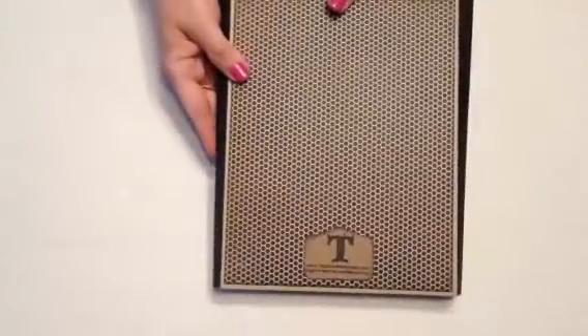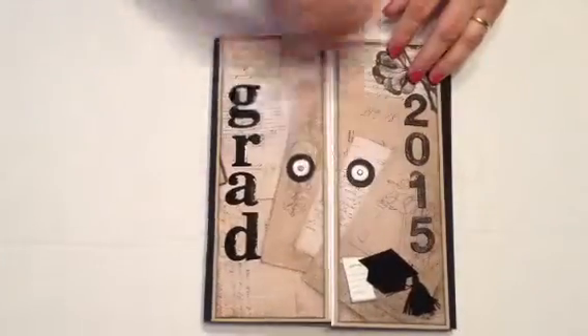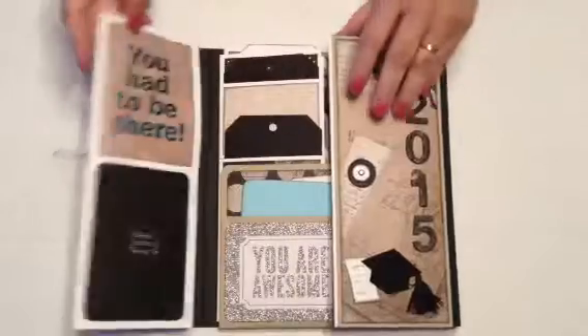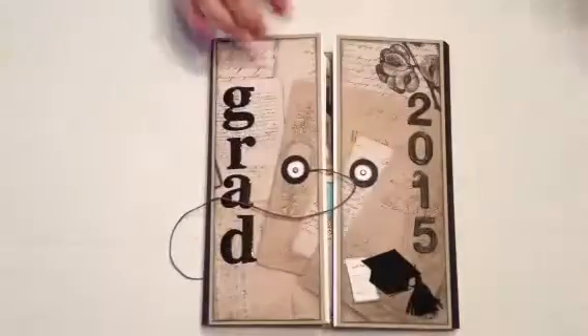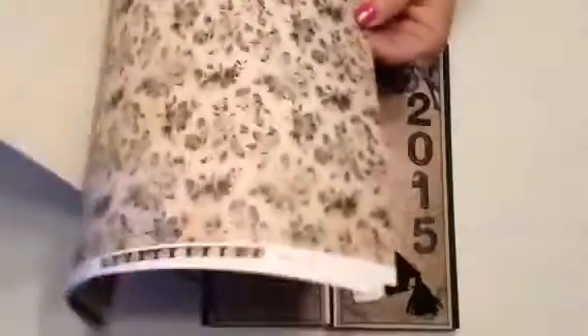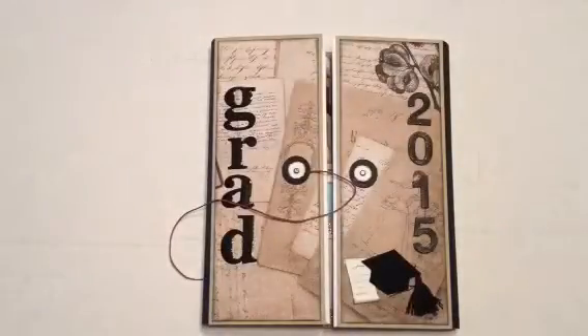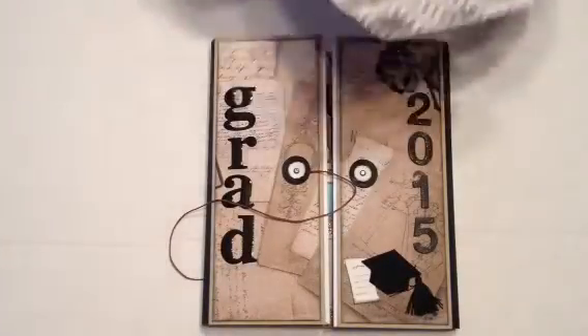That's the front and this is the back and that's how you open it. The paper collection I used was Kaiser Craft and it's called Life. I didn't have anything grad-themed in my papers — I thought I did but when I went to look I couldn't find any, so this is what I used. The pocket cards I used are mainly from this one.